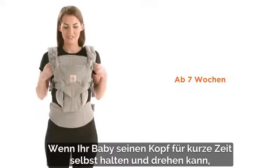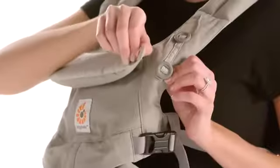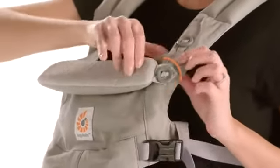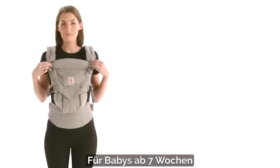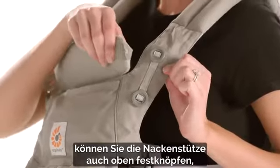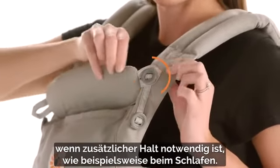When baby starts to hold her head for a few moments and turns it from side to side, you can fold the neck cushion on the outside. This happens usually around six weeks. For babies seven weeks and older, you can also button up the neck support when she needs some extra support, such as when she's sleeping.